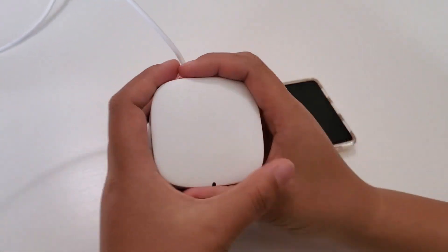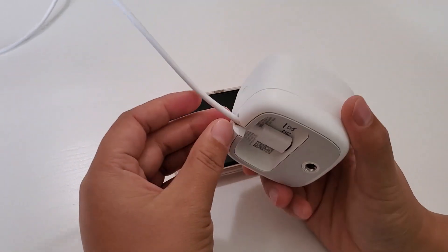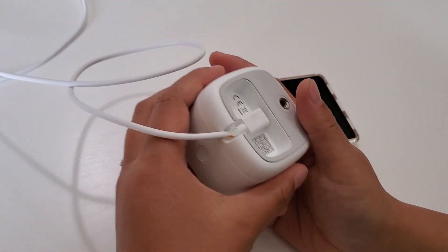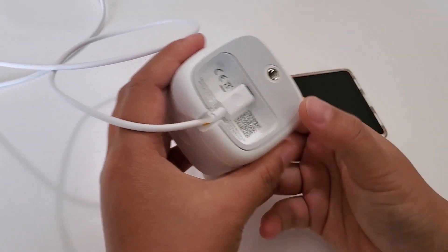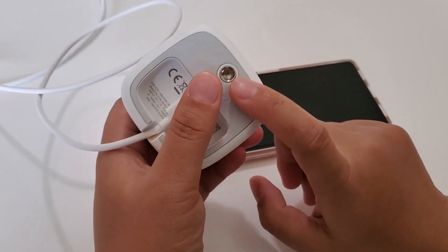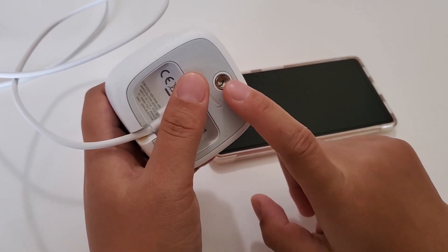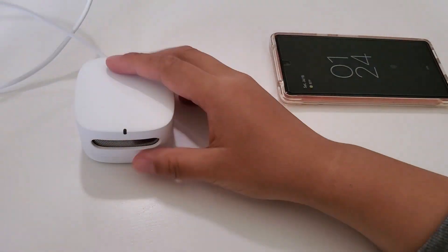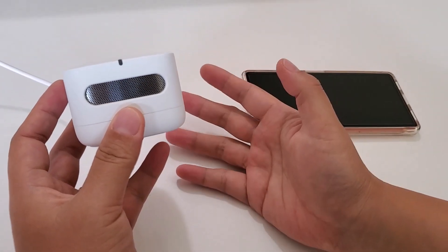First, let's talk about the look. It's a smaller size and doesn't take up much space. It needs to be plugged in — it's not battery driven. Amazon gives you a plug and a cable; it's micro-USB, not USB-C, so kind of old school. There's also a threaded hole, so there's probably a mounting solution to put it on the wall, but I'm just placing it on a table.